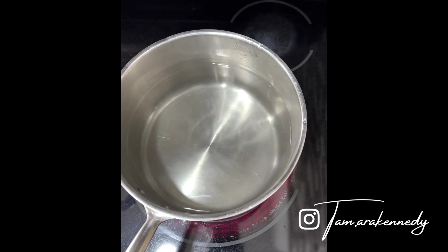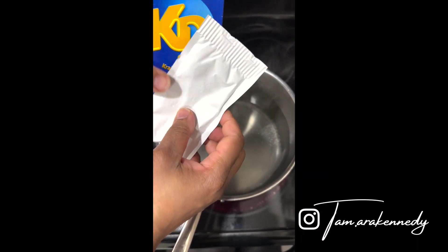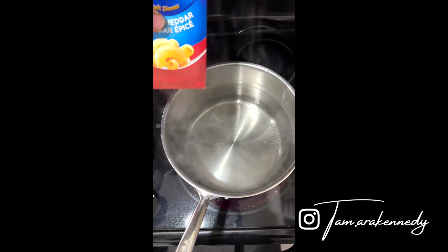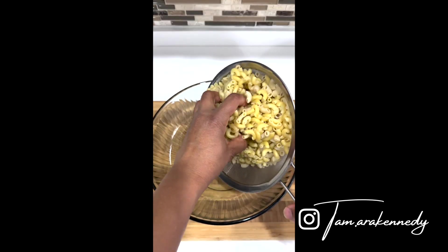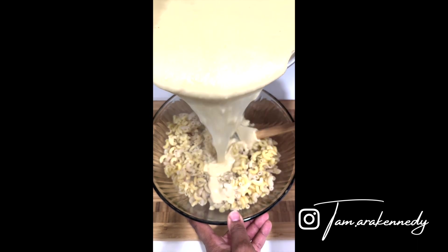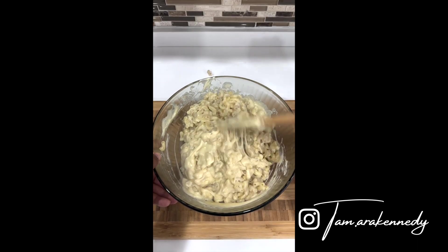Add a little bit of seasoning. Add the milk and then add a vegetable. Add the oil and the garlic.